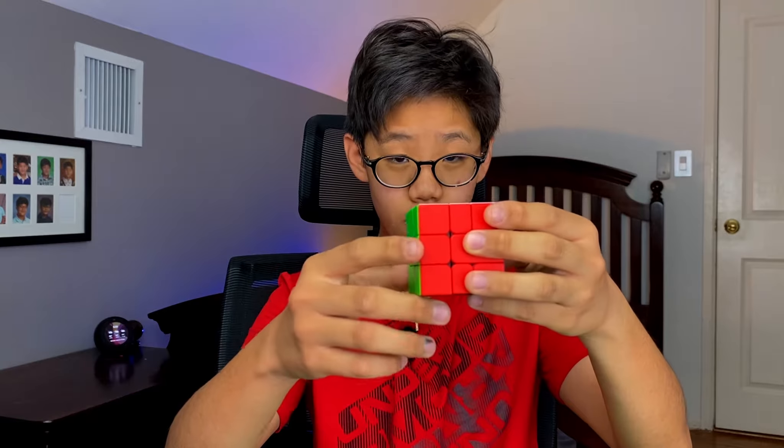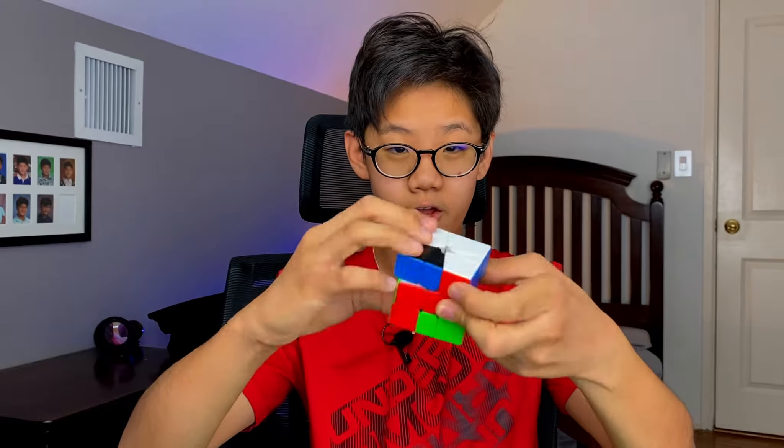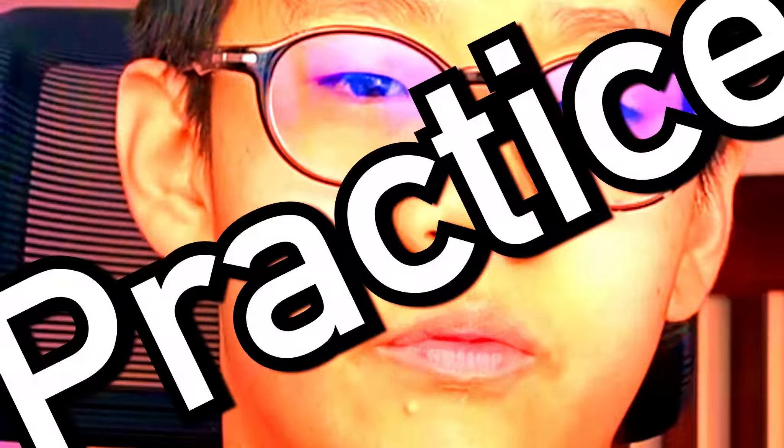The Square-1 is a lot easier to learn than it looks. I'm definitely not saying that it's easy to learn by any means, but it's not as difficult as it seems. I'm saying this in comparison to learning 3x3. 3x3 is also not the easiest to learn, but it's not impossible. It's a similar idea with the Square-1. At first it may be a little challenging to understand the concepts of how cube shape works and the parity algorithm, but after just a little bit of practice everything gets into your muscle memory and it becomes super easy, just like 3x3.